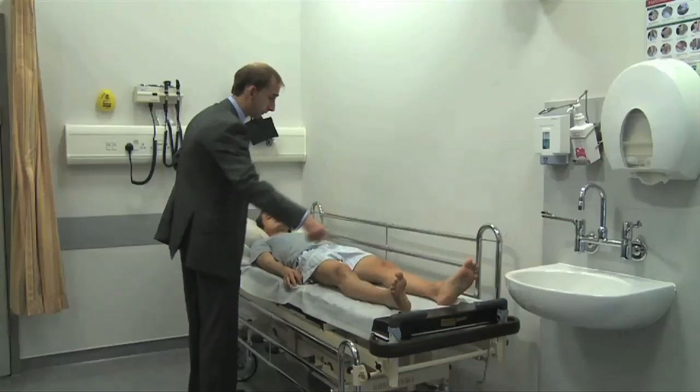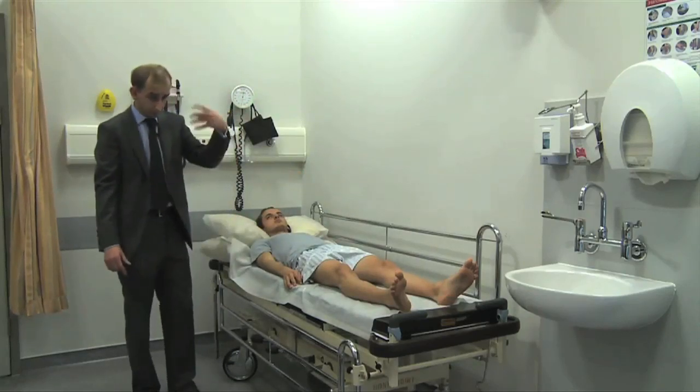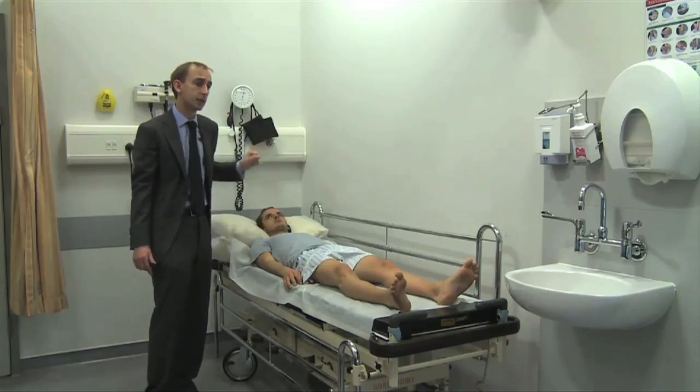The second part of the examination covers the spinothalamic tracts. Much like the corticospinal tracts come from cortex to spine, the spinothalamic tracts go from the periphery into the spine to the thalamus. People come in complaining of burning feet, painful feet, or pins and needles — you start with the posterior columns and then move on to spinothalamic. For clarity, I'm going to stick with pinprick as the main stimulus to test the spinothalamic tracts.